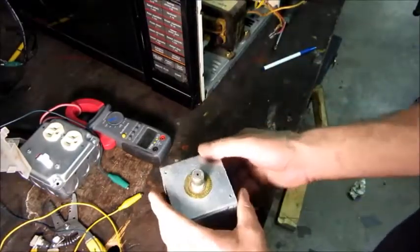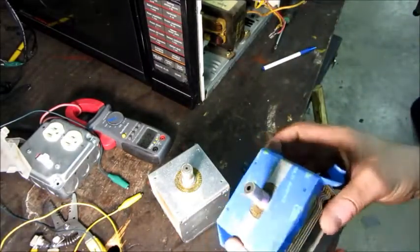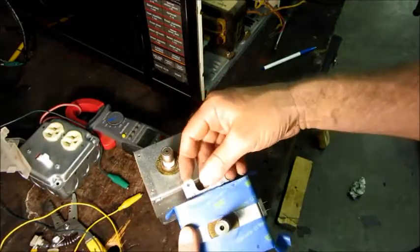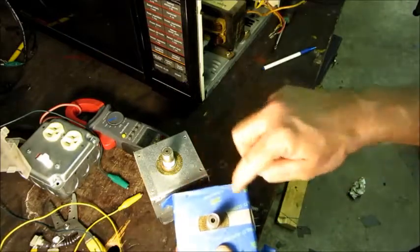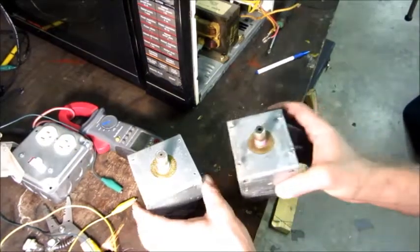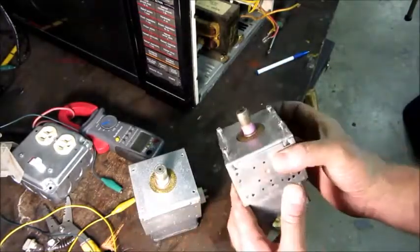The spare magnetron is electrically compatible but doesn't have the same mounting holes. I took the grinder and cut off the tabs on the side, then put it in and marked where the new holes need to go. I'll go to the drill press and drill the holes so it'll mount properly. Then we'll put it in and see if we've managed to save this microwave, or if I need to hunt down a new old stock magnetron.